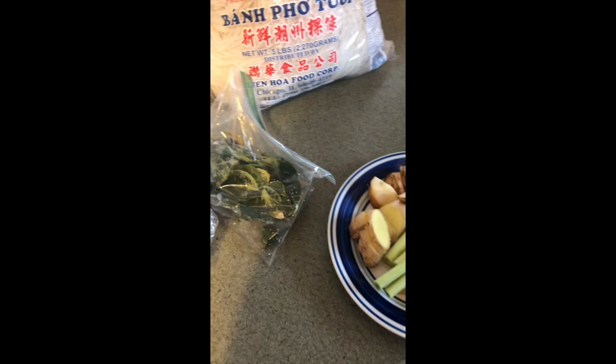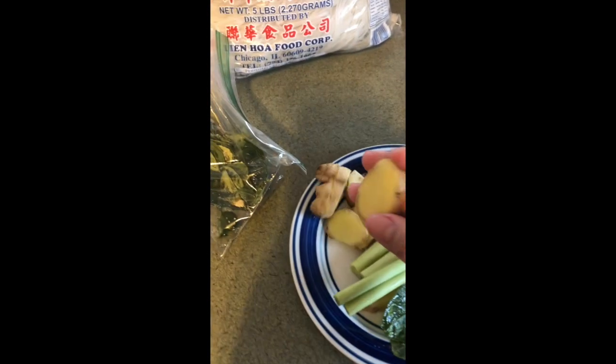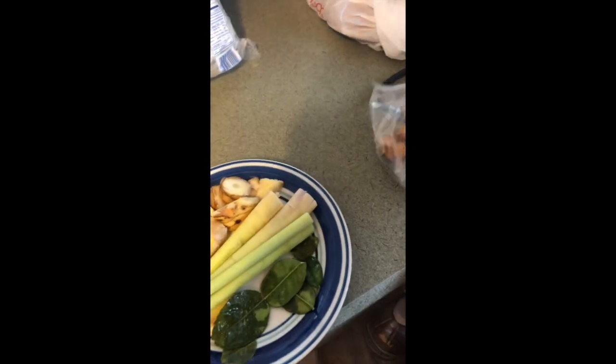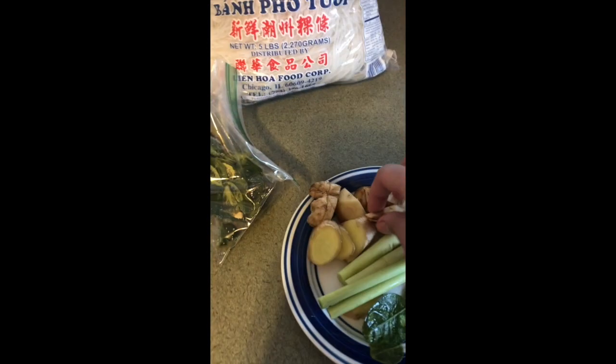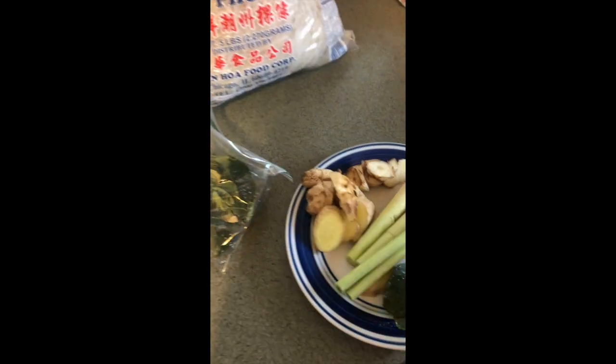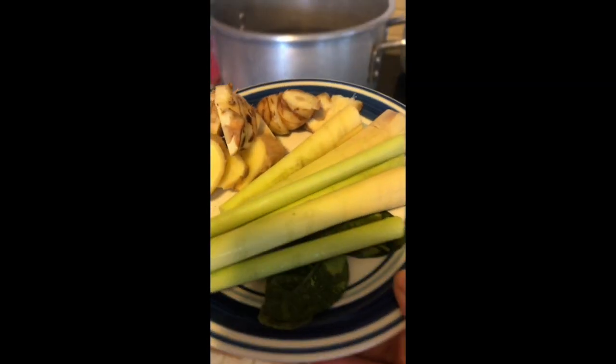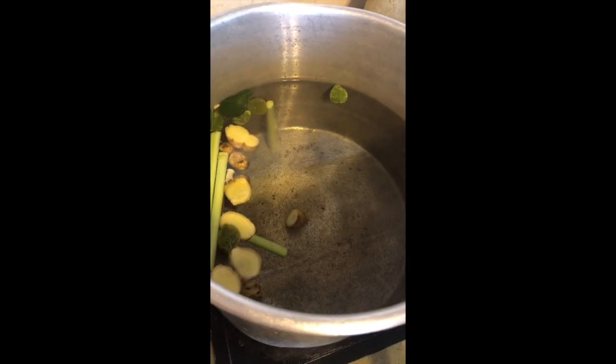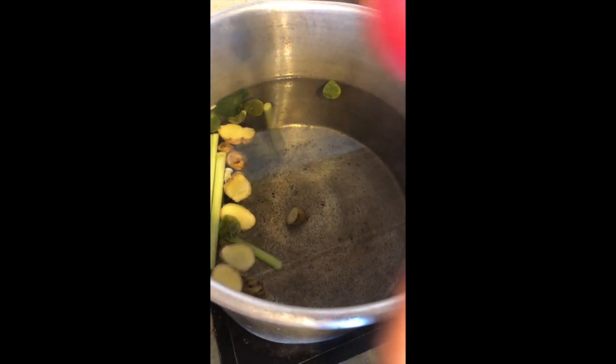For herbs and other stuff, I got lemongrass from the Asian store — you can also pick it up at Walmart. I got some ginger, sliced up about four pieces, and some galanga, sliced about four or five pieces. Bay leaf — I got about six or seven, and we're just going to dump the whole thing in the pot. I got a big giant pot and a tablespoon of salt.